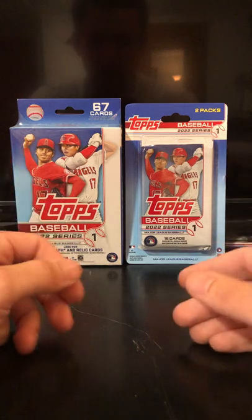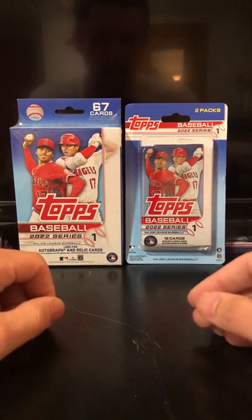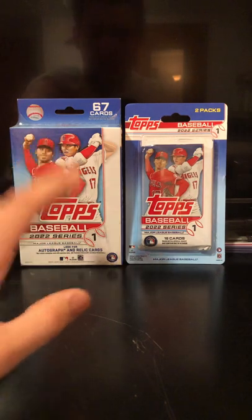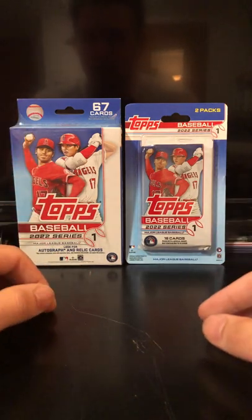With Topps Baseball, you're kind of looking for a whole bunch of things — some inserts. I know they have like the 35th anniversary that you can pull. For me, I'm looking for Wander Franco, however you pronounce his name.